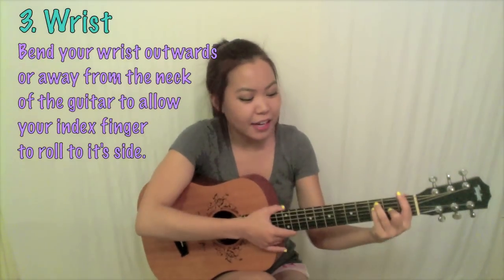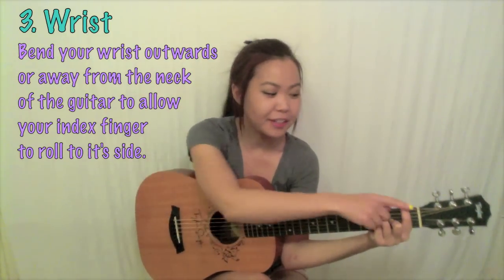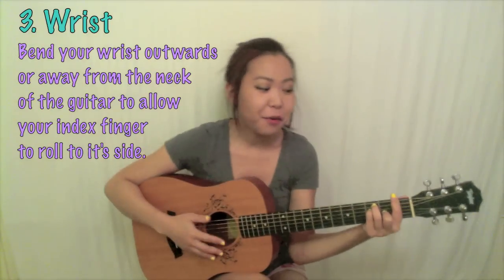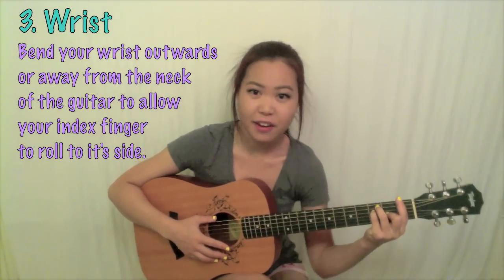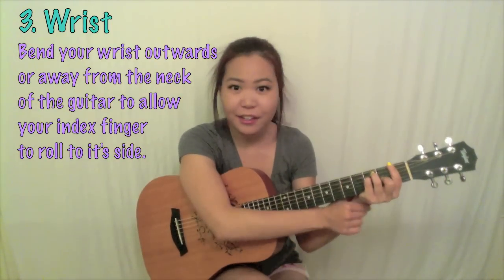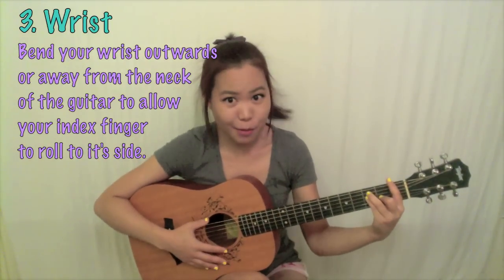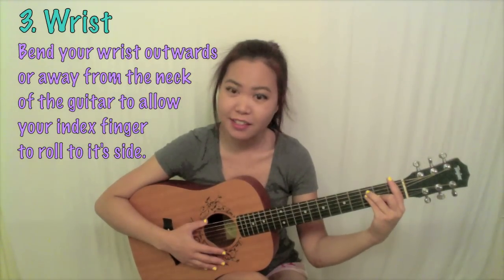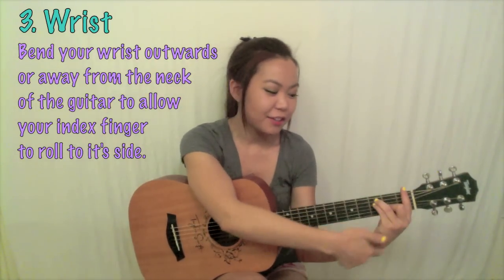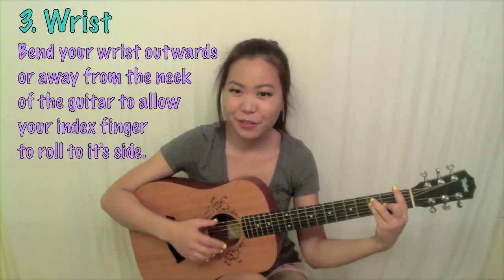This goes hand-in-hand with what I said about your index finger. You want to be aware of where your wrist is. If your wrist is up here towards your guitar neck, it's going to be super hard to bar those chords, and there's just no way to turn your finger to the side you need. A quick fix is to take your wrist and bend it outwards. By bending it outwards you're giving your fingers a lot more flexibility, and now you can take your index finger and roll it on its side. The wrist shape is really important.